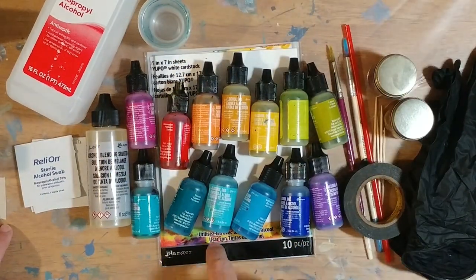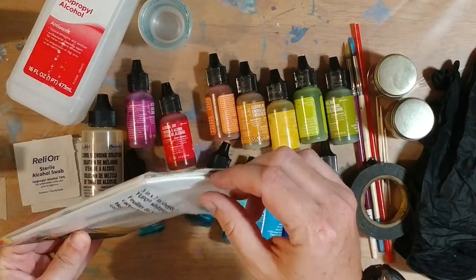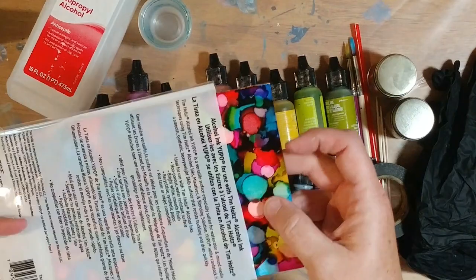For this project today, I'm going to use the blending solution — I think it works a little better than isopropyl alcohol, but it does cost about three times as much. So if you're looking for the basics, super cheap, just get a few colors and some isopropyl alcohol and some of these tiles instead of buying Yupo paper, because tiles are way cheaper. I also have Yupo paper and I'll show you a few examples of what I've done on it.